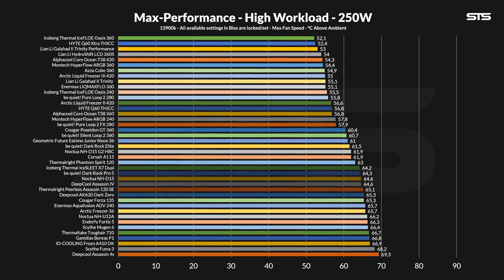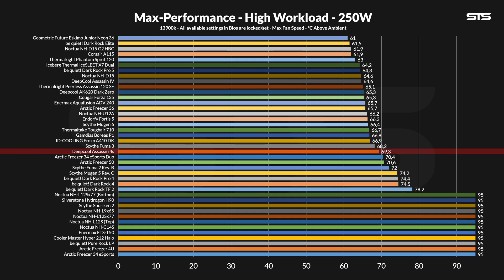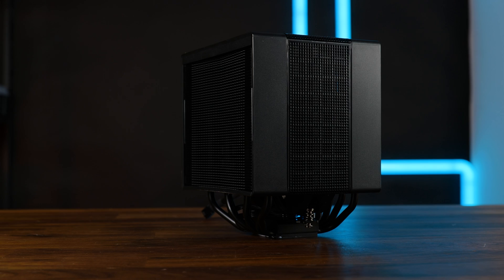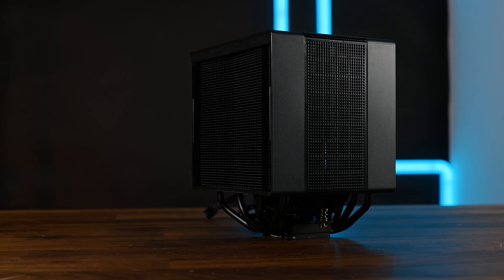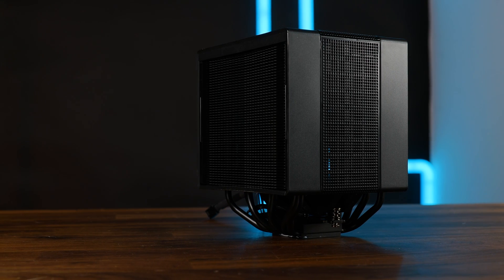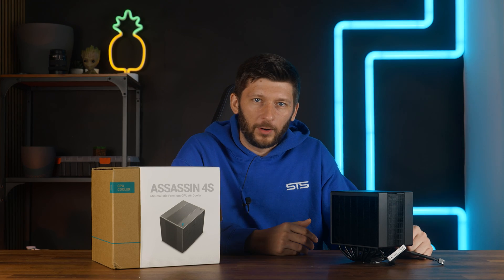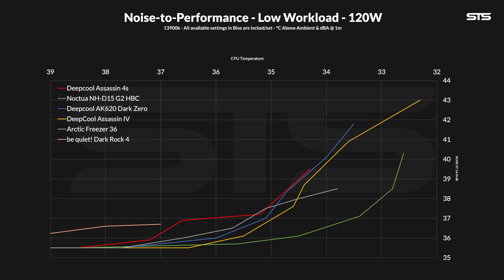Coming to 250 watts on Intel: the Assassin 4S managed to keep the chip at 69.3 degrees C above ambient, now almost 5 degrees behind the original, showcasing that maybe two heatsinks are a bit much for one fan. The noise-to-performance graph shows we really reach the limits of this cooler — from start to finish it loses against everything and never quite reaches noise floor before hitting thermal throttle. There is a brief moment where it outperforms the Freeza 36, which makes sense: if all fans aren't doing anything, the one with more heatsink wins. As far as Intel goes, it's pretty clear this is not a high-performance cooler. Its biggest strength lies within lower heat loads — 120 watts — so everything below a 14700K or gaming only. There is the sweet spot.